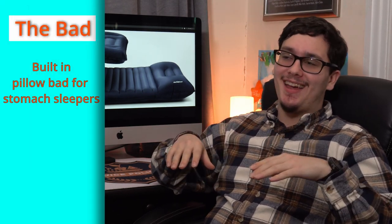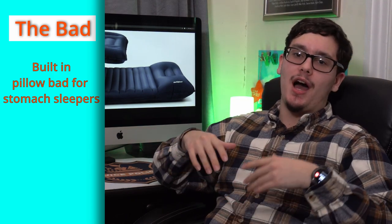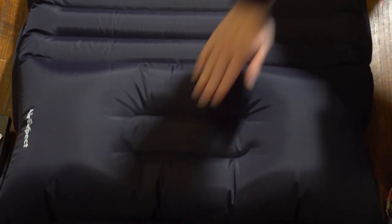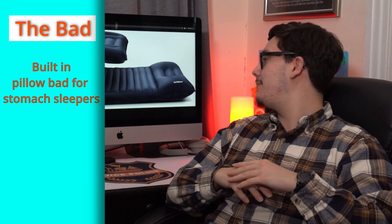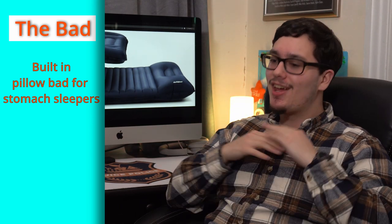Now the bad: the built-in pillow. If you're a stomach sleeper, it sucks. I mainly sleep on my back and sides, and it's perfect for both — the pillow cradles the back of your head, and even on your side your head is still supported. But if you try to sleep on your stomach, your chin just gets in the way and the pillow isn't meant to support the front of your face. If you're a stomach sleeper, look for a mat that fully inflates but doesn't have the built-in pillow.